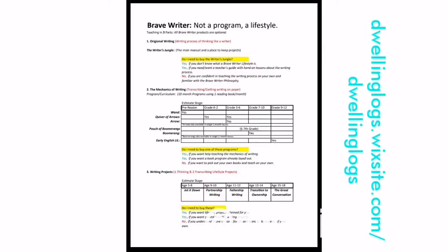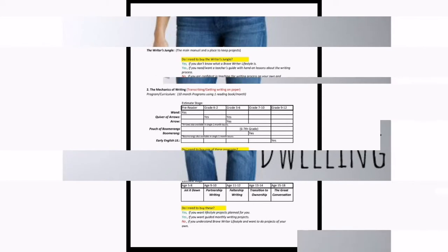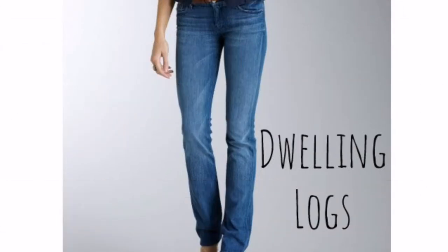I highly recommend this course to anybody who's wanting to do Brave Writer. For my free one-page Brave Writer comprehensible sheet — your guide to how to do Brave Writer in your home — visit my website at dwellinglogs.wixsite.com/dwelling-logs.